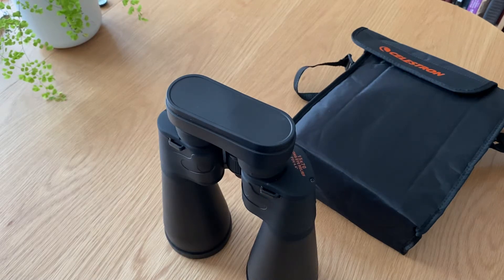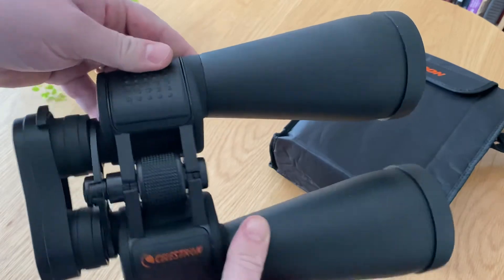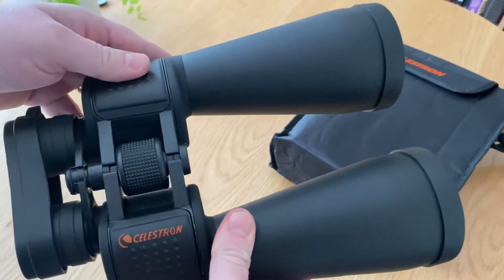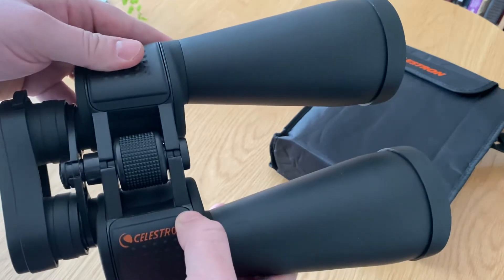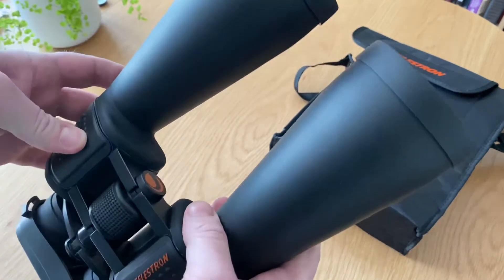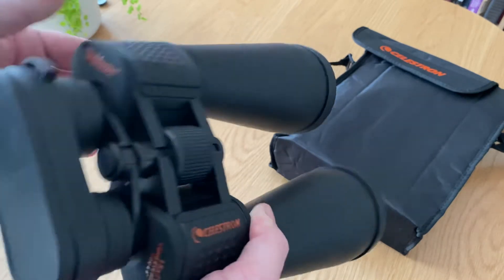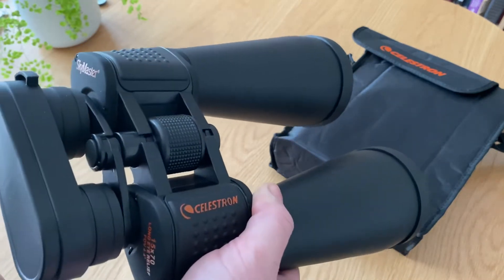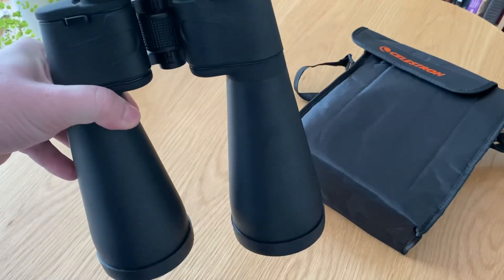Hi, welcome to the channel. This is a really quick video on the Celestron Skymaster 15x70 binoculars — there they are. I got these as a gift, but they're available on Amazon. I mainly use them for astronomy, looking at star clusters and getting some nice views while the imaging setup is up and running, or when I can't be bothered to drag the big Dobsonian out.